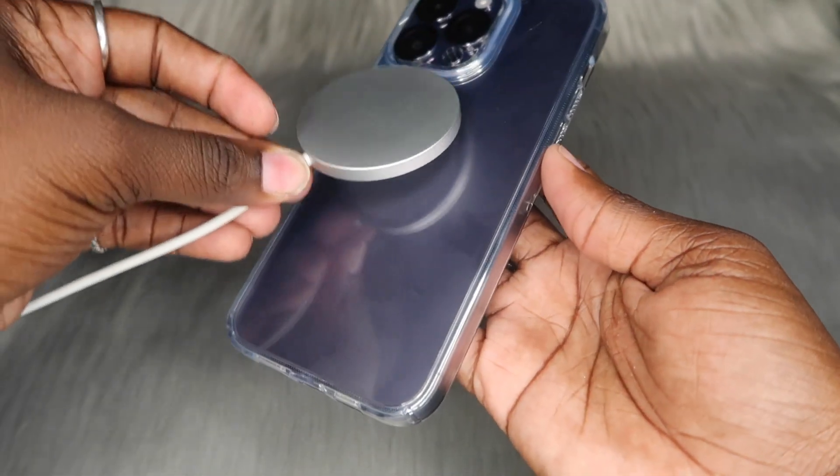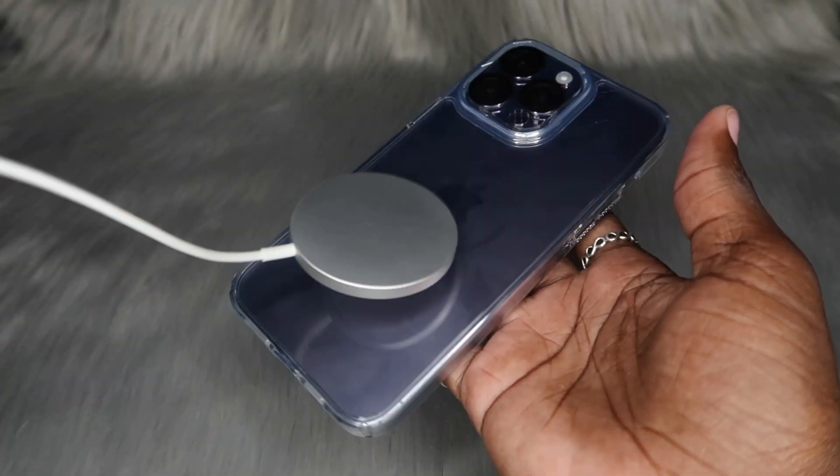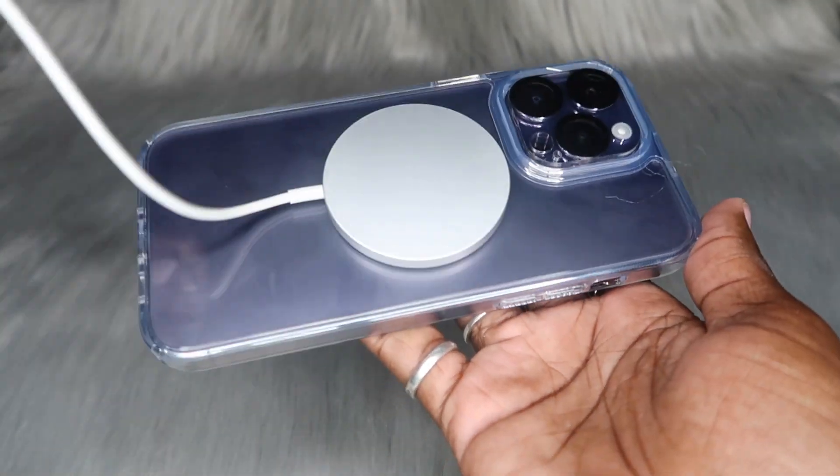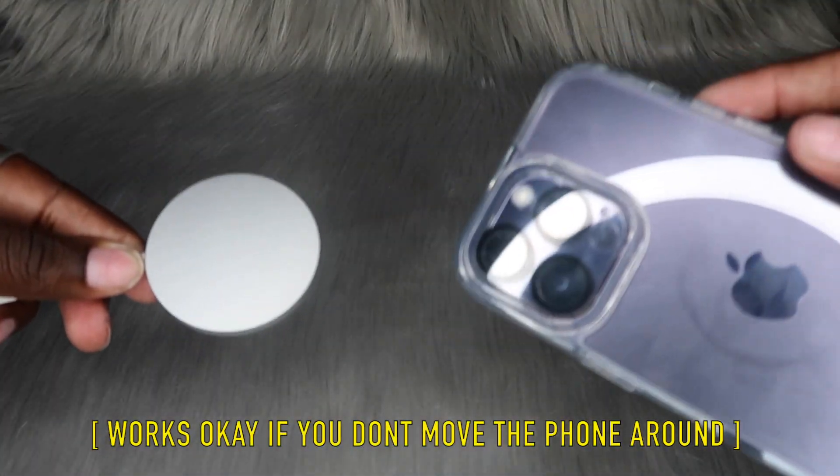Let me see if this one takes MagSafe even though it doesn't have the MagSafe ring. It's on there, but it's just not as strong as the MagSafe case. I'll let y'all know on the screen how well it actually worked for charging with this case.